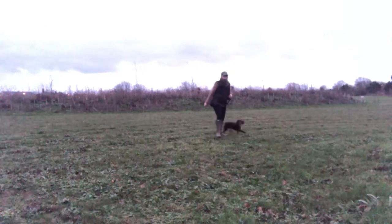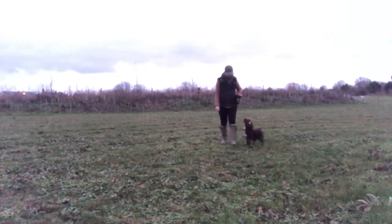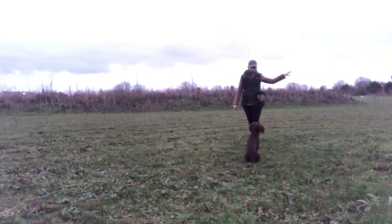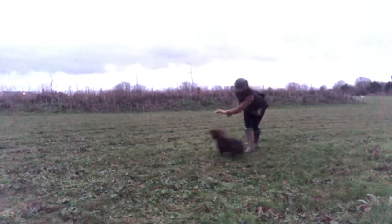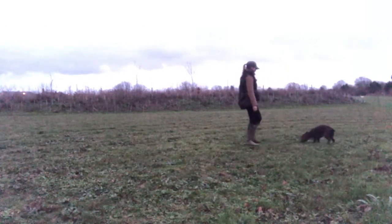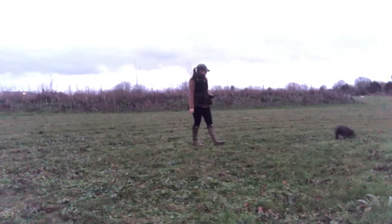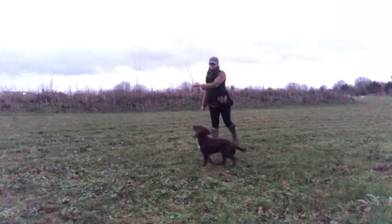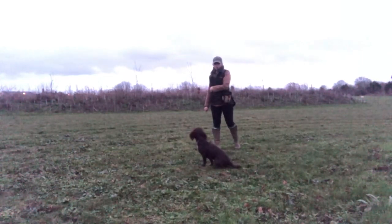I'm also going to play about with the level of distraction and the duration the distraction is out for. Initially, on that occasion I blew the stop whistle, there was a clear pause — it showed me that she was nice and steady in a stop — and then I threw a distraction out. She remained steady to that distraction being thrown, and therefore she got rewarded for it.